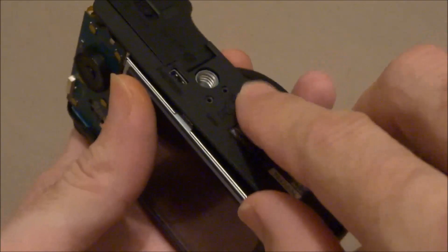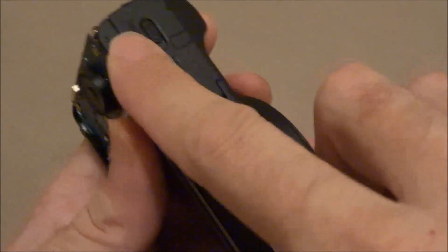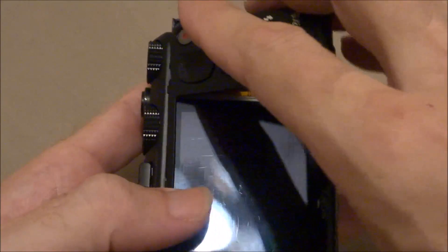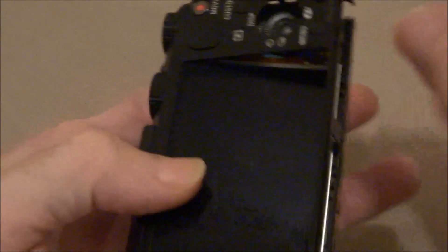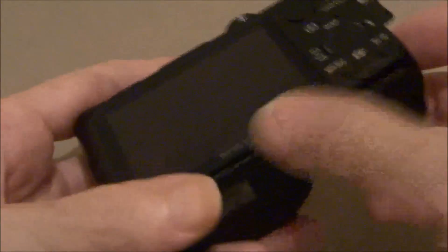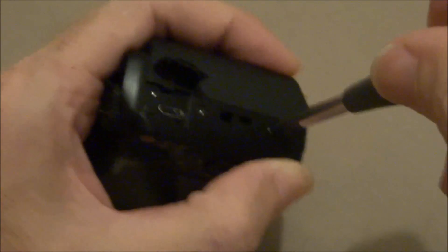Get the bottom, lay it in place. Get the back cover, line it up on the top first, make sure it's all the way in at the top. Put that piece in, make sure the LCD lines up in the frame, push it together. Get your case screws, get them all in and snug them down.